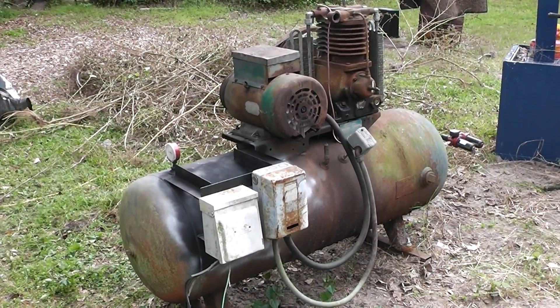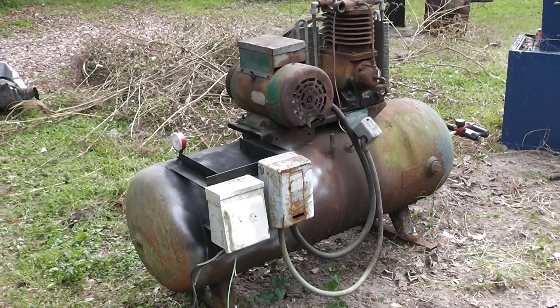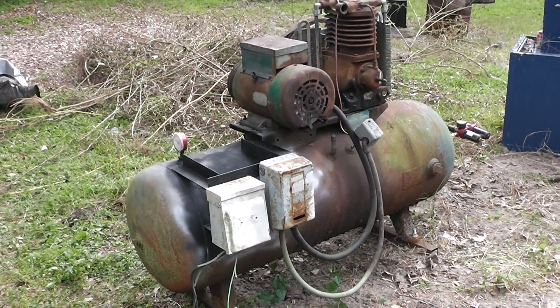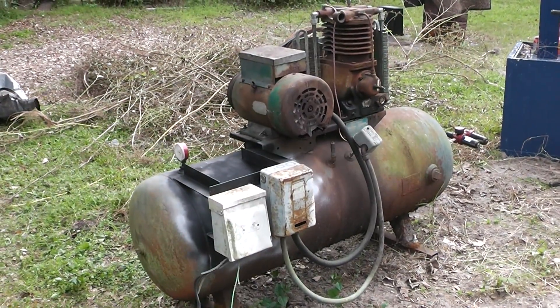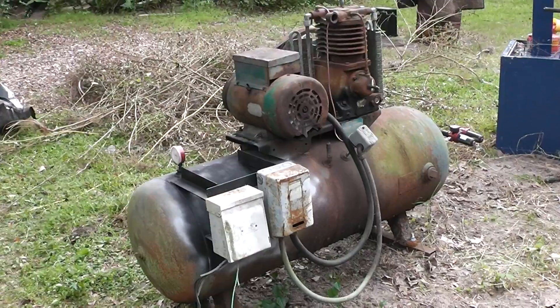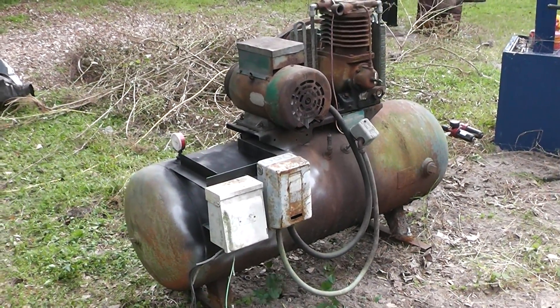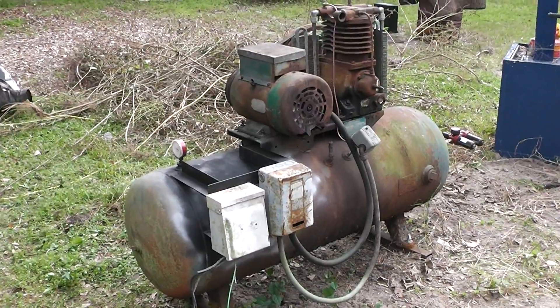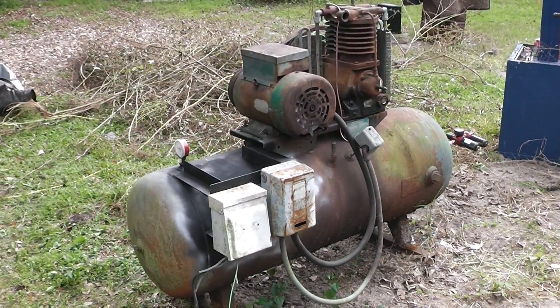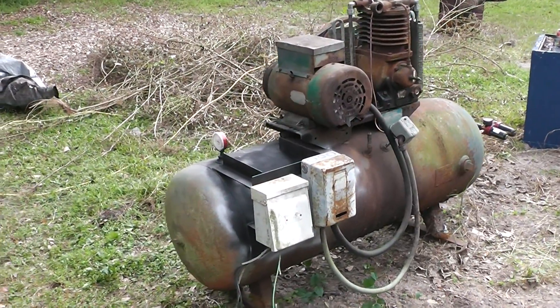Hello and welcome to my channel. I'm the Homestead Prepper and what you're looking at is a rather large air compressor that was given to me by a friend of my dad's. We did some work for him a while back — his house caught on fire, we put a temporary pole in and didn't charge him anything because he was a friend, and he ended up selling the house and gave us this compressor.